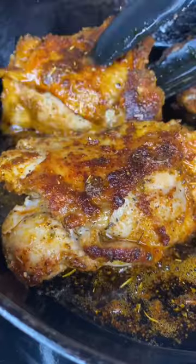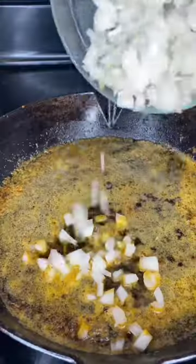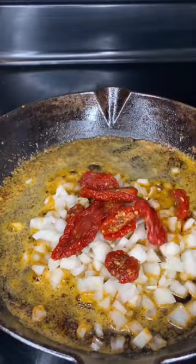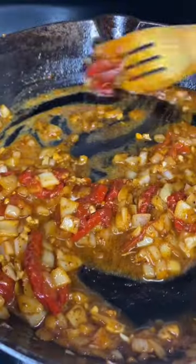Once it's nice and golden brown on both sides, remove your chicken thighs. Add in three tablespoons of butter, your diced onions, a half a jar of sun-dried tomatoes, freshly minced garlic, and two tablespoons of flour. Let that flour cook out.